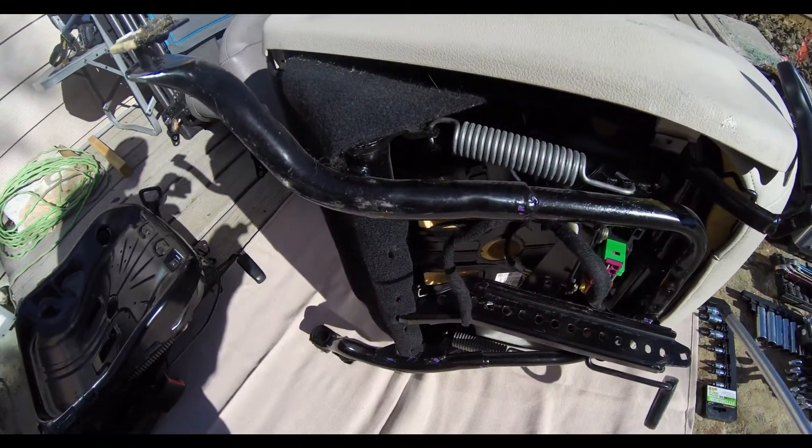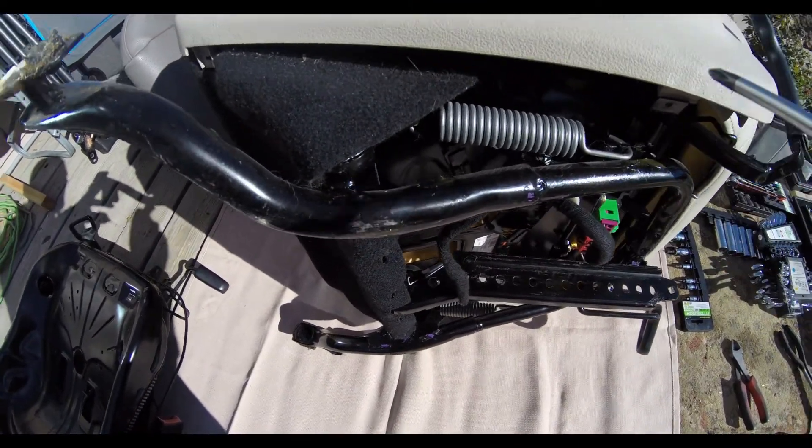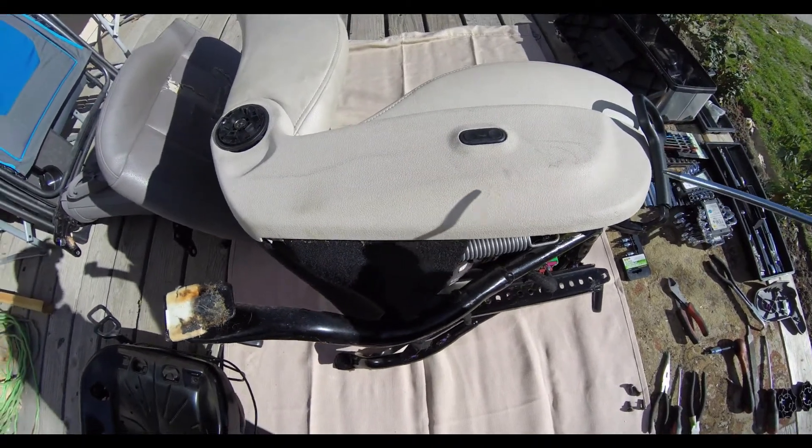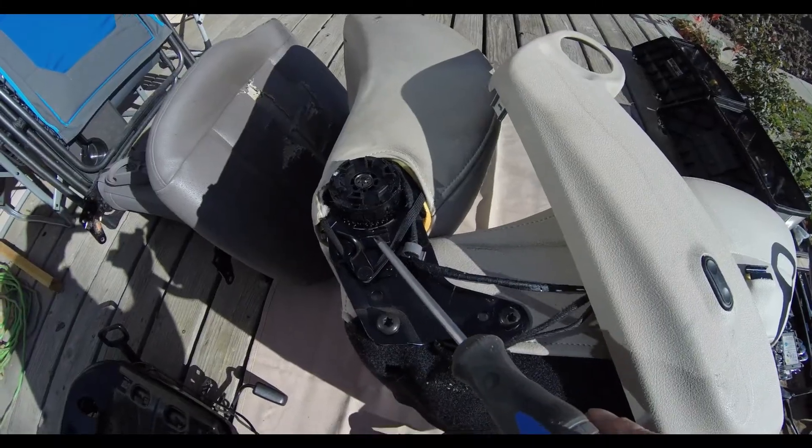This metal frame is very similar — the mounting fixtures are nearly identical. See this one I'm talking about here.